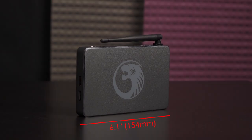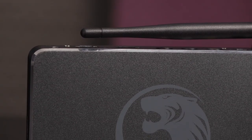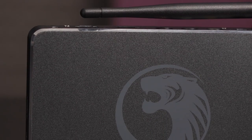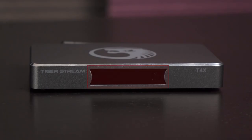The Tiger T4X measures 6.1 inches by 3.8 inches by 0.75 inch and it weighs 1.8 pounds. I like the aluminum housing on this stream box. It's cool to the touch and has a high-end appeal with the fierce Tiger logo in the center. At the front of the box is an LCD display that shows the power status and time.